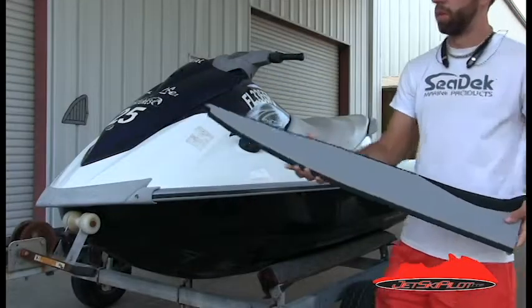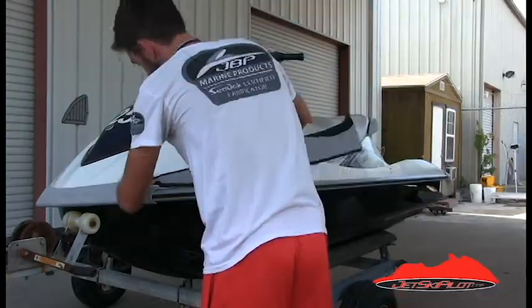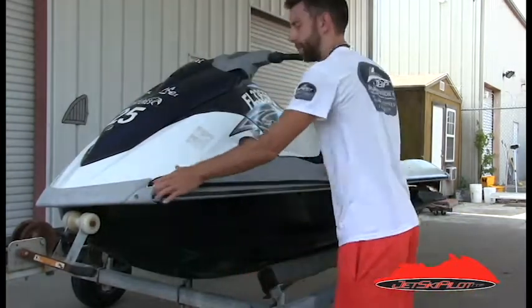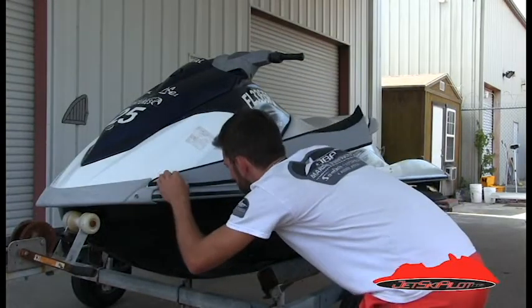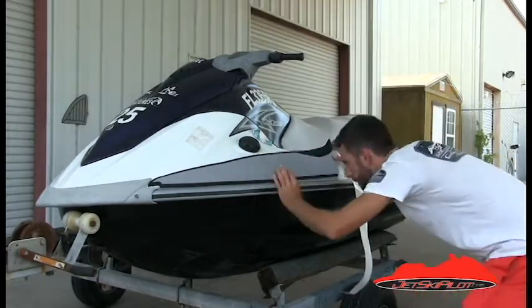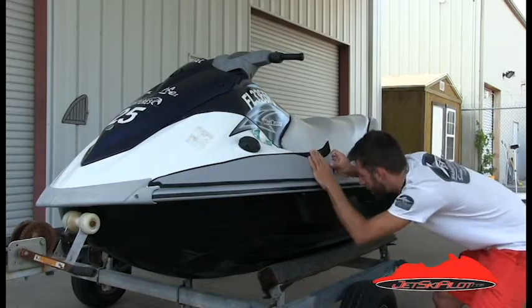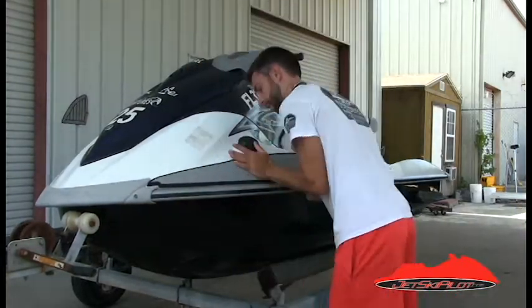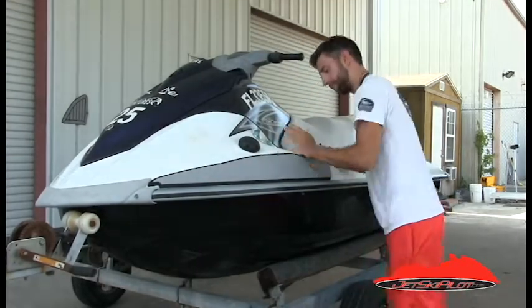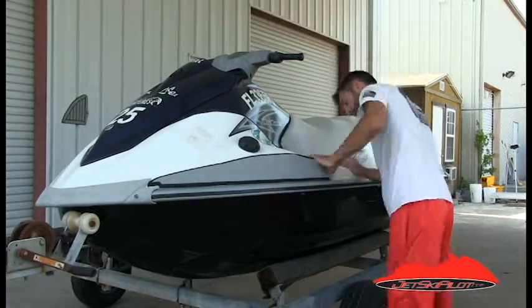Step three: beginning with the port bow mat, peel back about three inches of the paper backing and place the mat along the front and side rub rails. Once you've stuck the front edge, begin removing paper approximately three to six inches at a time while aligning the bottom edge of the C-Deck pad with the rub rail. Don't press the upper portion down at this point — wait until you're done aligning the bottom edge all the way to the end. Then starting from the front, begin to press in and upward to force any air bubbles out from behind the mat. Finish by pressing all the edges around the perimeter of the pad to lock out any water intrusion.